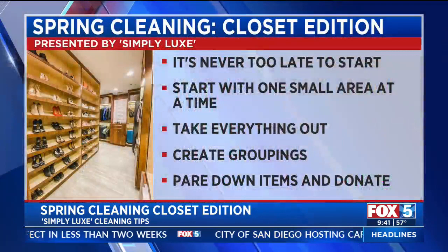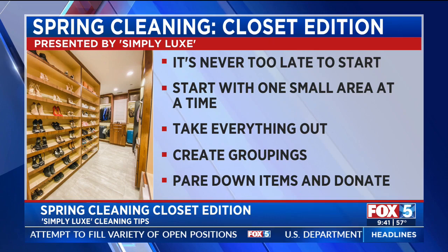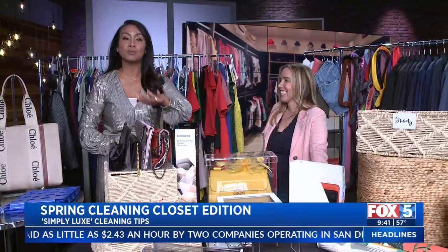That's a way to treat yourself too. We've got the tips and the information up on the screen. Just like when we were cleaning out the kitchen, this is going to be great — we want to help you out especially with spring cleaning. Simply Lux helps with all the organization that you need. Go to our website fox5sandy.com, click the 'Scene On' tab, and we'll get you hooked up with Ryan and everything Simply Lux. Let's get to cleaning!